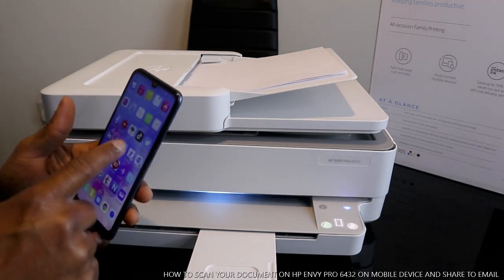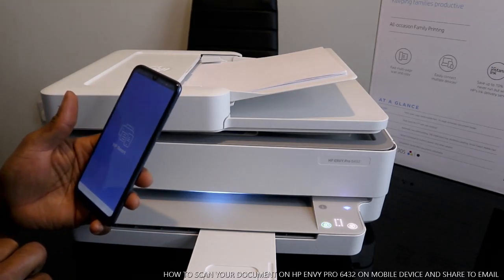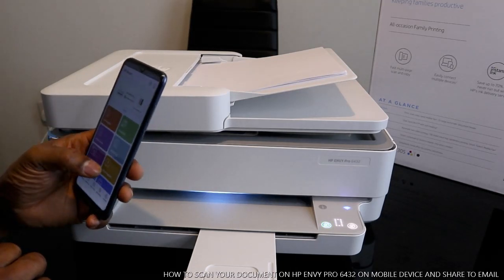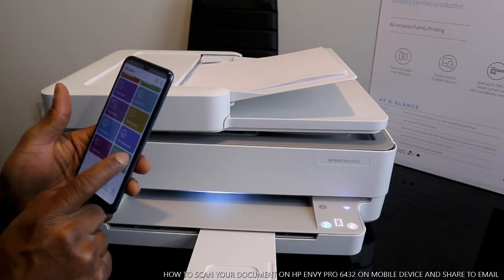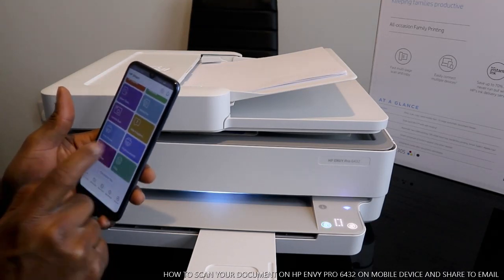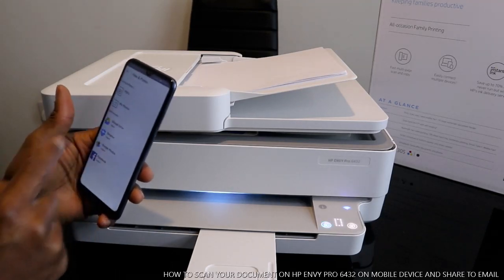Go back to the HP Smart app. Go back to print document, PDF document.